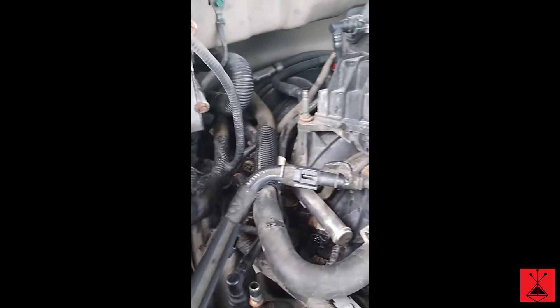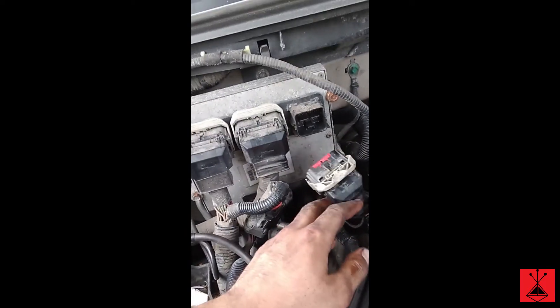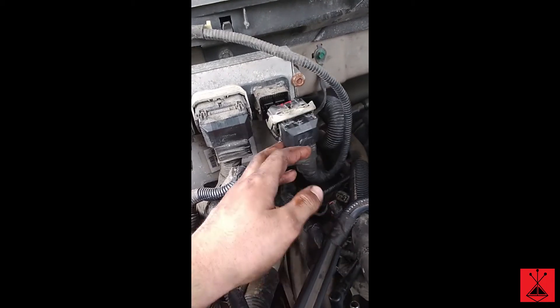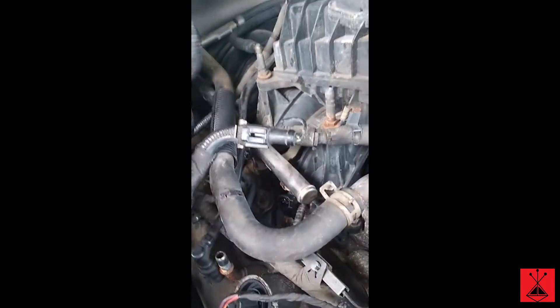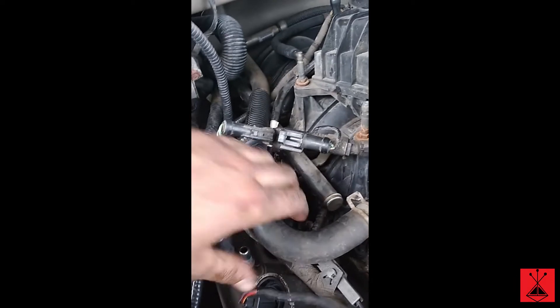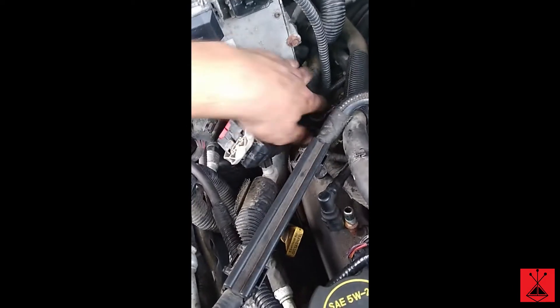When doing the passenger side, give yourself some room to work — unclip this plug right here. You're going to want to unplug the breather right here so you can move the harness. Remove that breather plug, and then just work your way back and remove all the coil packs.